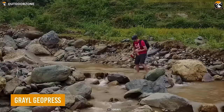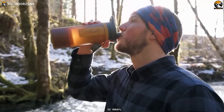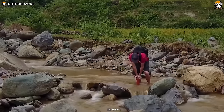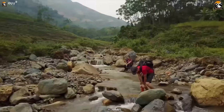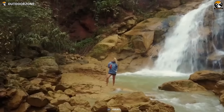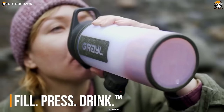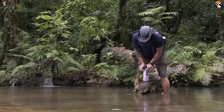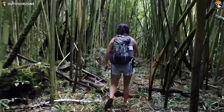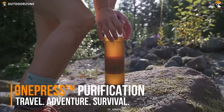Having access to clean drinking water is of utmost importance during hiking. That's where the Grayl GeoPress comes in, offering a revolutionary solution to purify water anywhere you go. Whether you come across a murky stream, a questionable water source, or simply need to replenish your water supply, the GeoPress has got you covered. Its straightforward operation allows you to purify water with just three simple steps: fill, press, drink. It's designed to remove all pathogens from the water, ensuring you stay healthy and hydrated. You can also add electrolytes to your filtered water, making it even more beneficial for strenuous hikes.